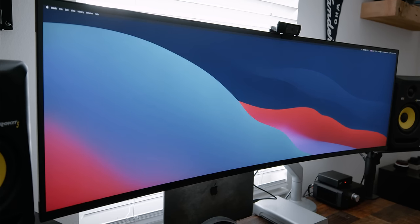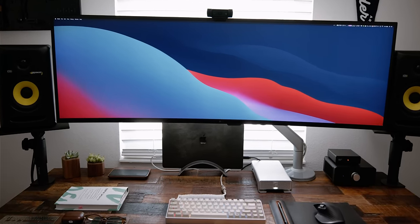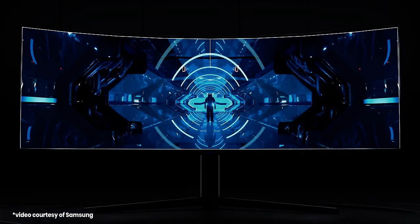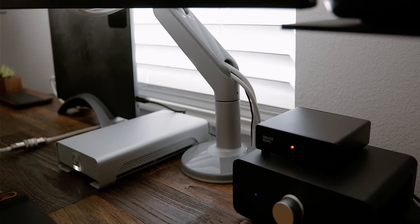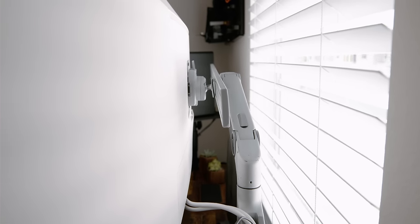Starting with the centerpiece of the setup is the LG 49WL95-C — a monstrous 49-inch display with a 32x9 aspect ratio and dual QHD resolution, which essentially means two 27-inch QHD monitors side-by-side. The productivity on this monitor has been amazing. The display is mounted on the HumanScale M8.1 monitor arm, which is the only arm I found that could support the weight of this monitor. It's very well built, and adjusting the monitor is super simple.